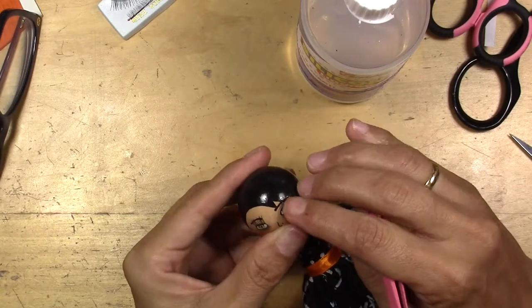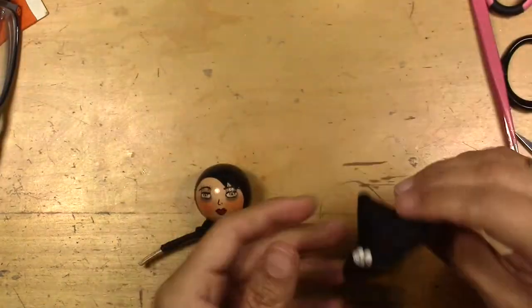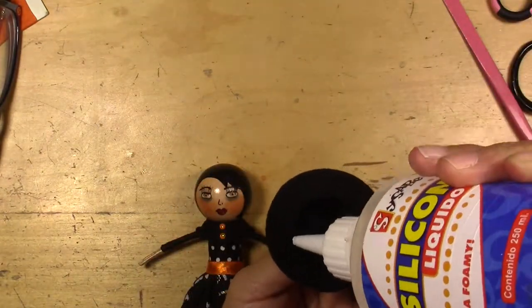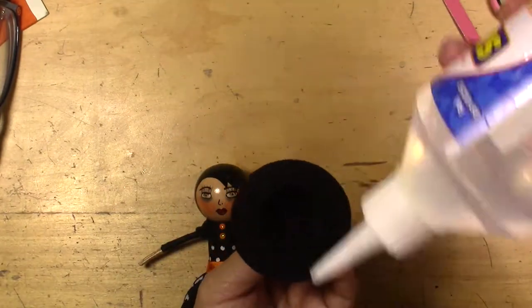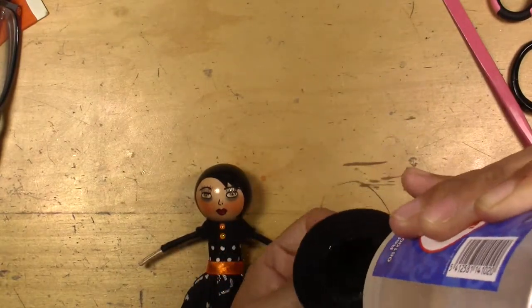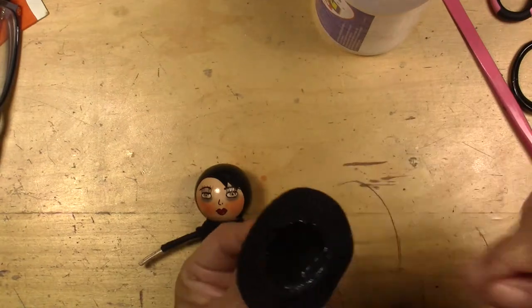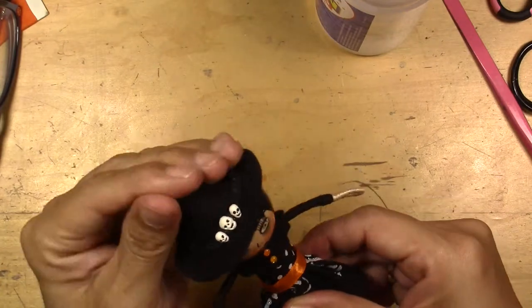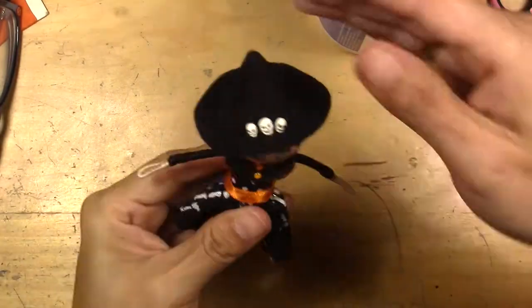Of course you also have to add eyelashes. As you see, I already painted the eyebrows, and now I'm going to glue the hat. I glue it a little bit to the side, not in the middle — that way she looks like she has class.